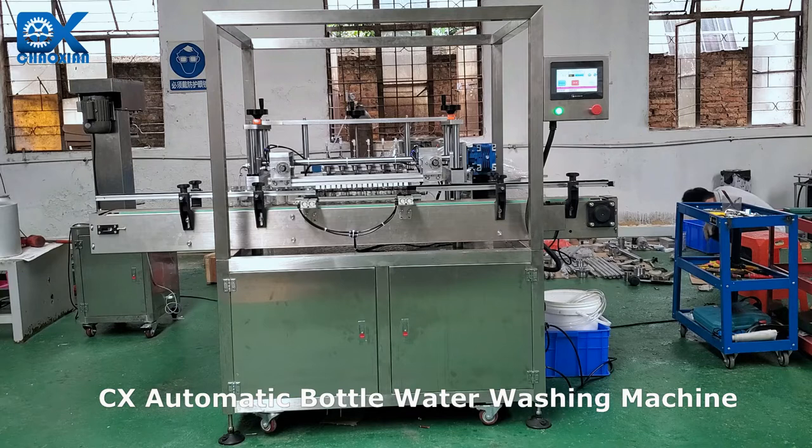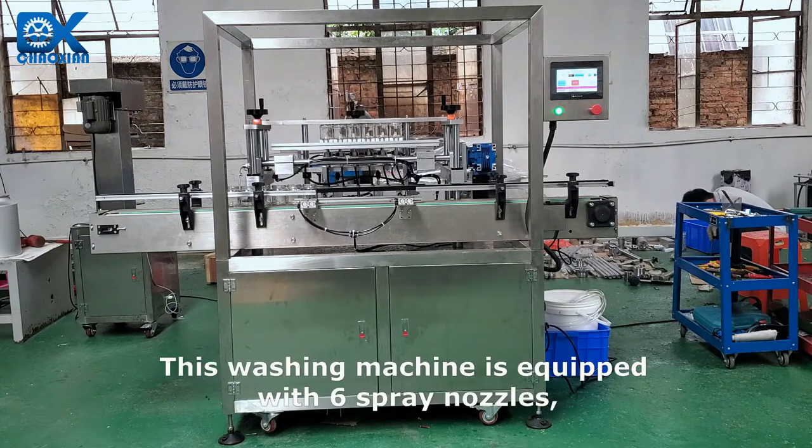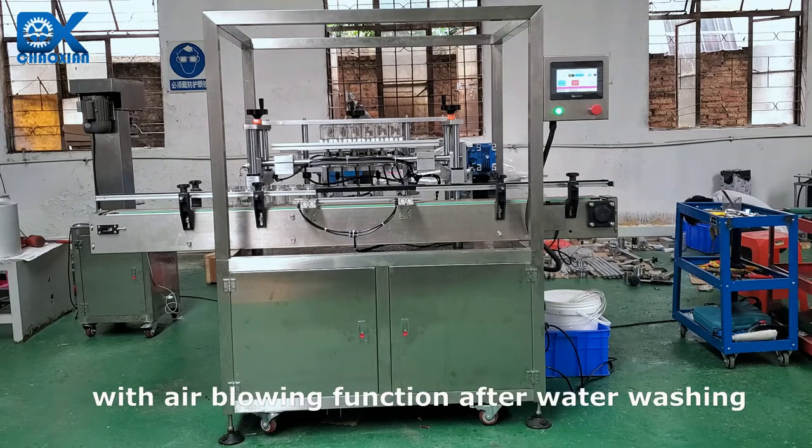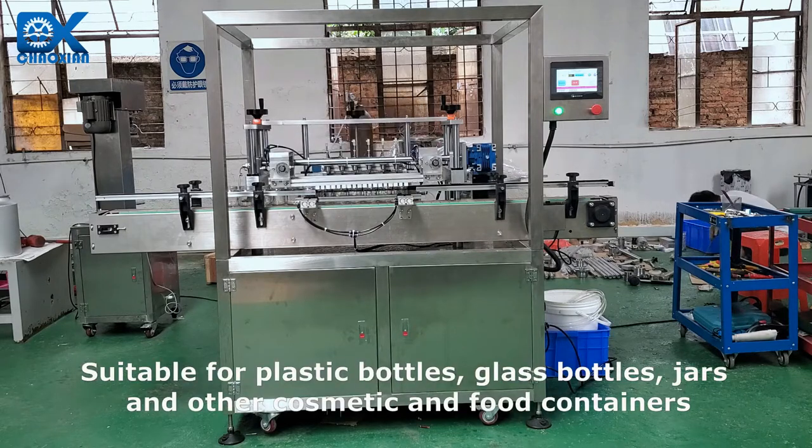CX Automatic Bottle Water Washing Machine. This washing machine is equipped with 6 spray nozzles, with air blowing function after water washing. Suitable for plastic bottles, glass bottles, jars and other cosmetic and food containers.